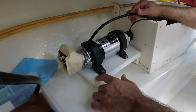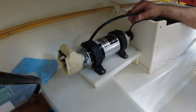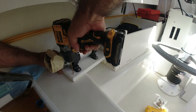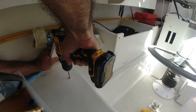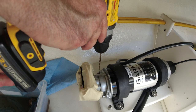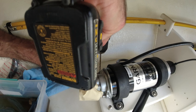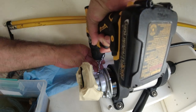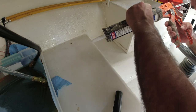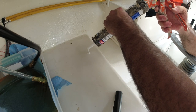Now I'm going to secure the pump from up here and also from the back, but here I need to pre-drill and put some marine adhesive before I bolt it down. Very important: incline the drill because we don't want to hit the hole — the hole is inclined, so we have to keep the bolt inclined. Now we're going to put some marine adhesive right there where it's going to go.